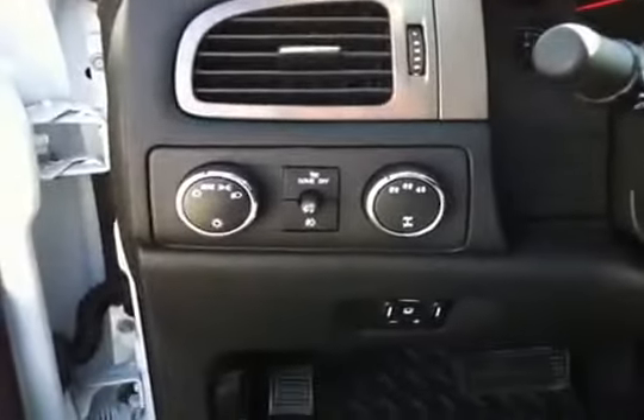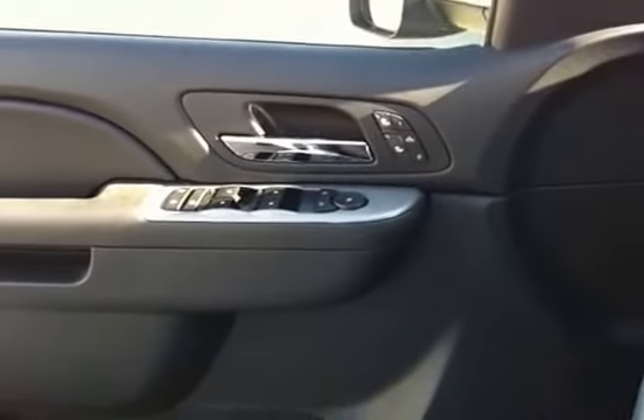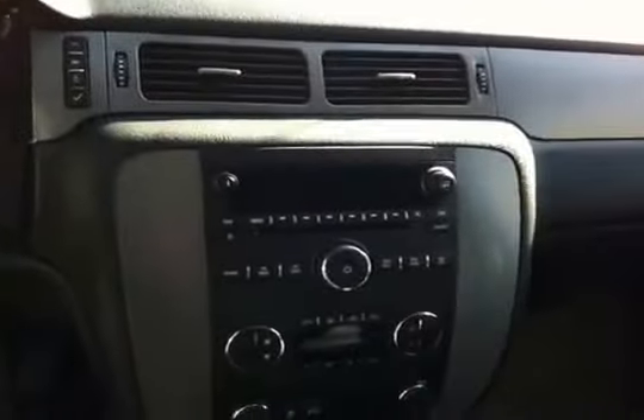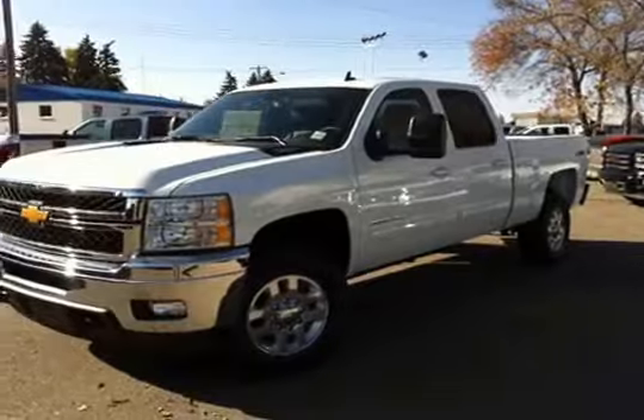Over here are the controls for hands-free communication, stereo controls, and cruise control. On your left-hand side you have your four-wheel drive controls, power locks, power windows, and memory seats — lots of goodies.